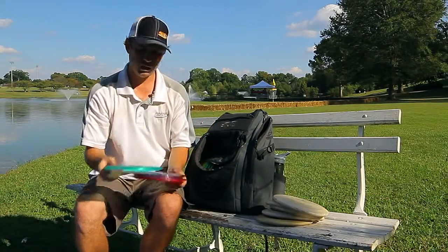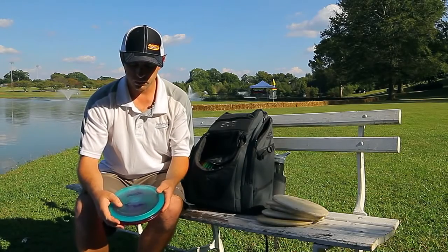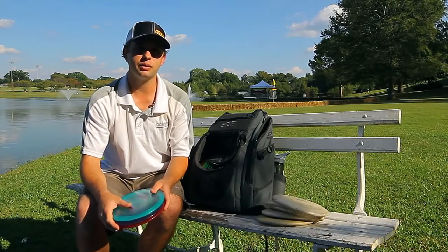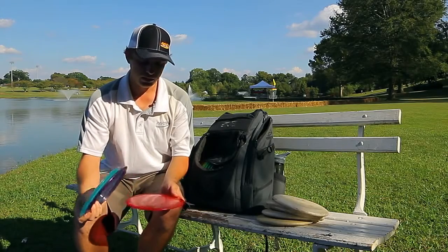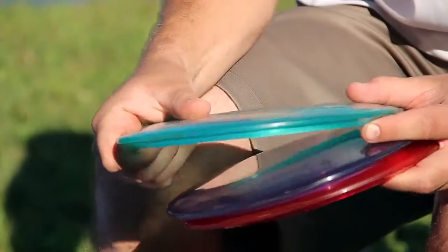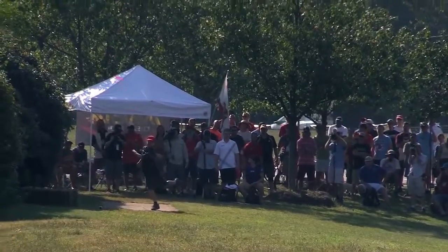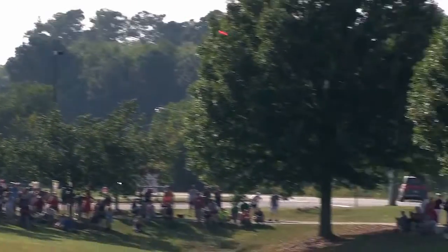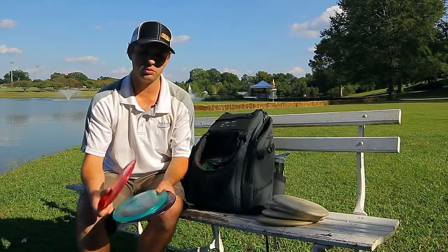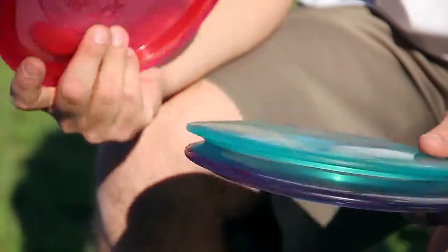This next disc is my Tour Series T-Bird. Thanks to Innova, they let me choose and help modify the T-Bird mold. I asked them to make me an overstable T-Bird and that's exactly what they did. I'm carrying three of these right now. The lighter blue one is finally worked in a little bit and starting to go straight. This really filled a hole in my bag — I felt like when it got really windy the Star T-Birds weren't enough to hold up, and now I can pull one of these out and be extremely confident. I can't thank Innova enough for helping me out with that.